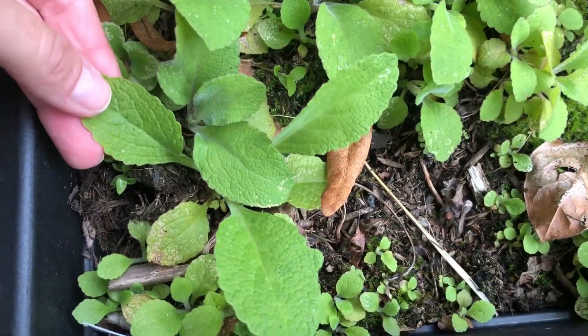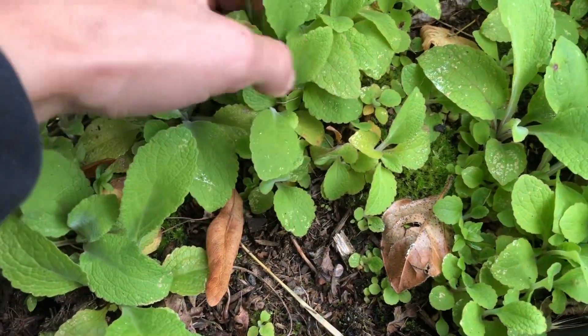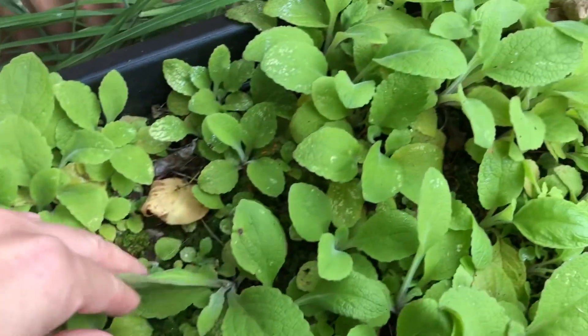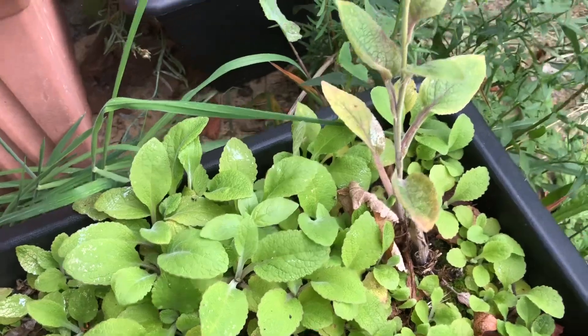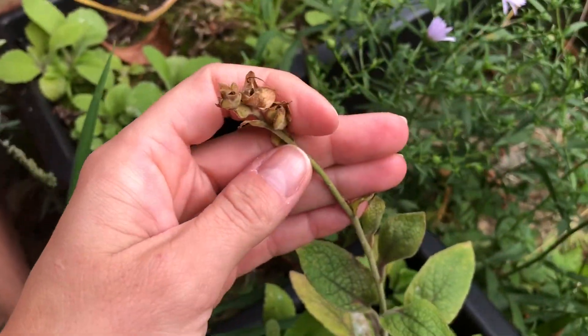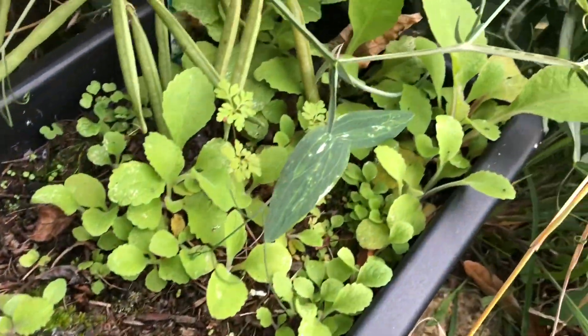Hi guys, welcome back to my channel, hope you're doing well. Just a quick video today about transplanting my foxglove seedlings. These are the seedlings of foxgloves that I'm going to be transplanting, and these are actually one or two years old. I had foxgloves planted in those troughs — this one actually flowered this year, and there are a few more in here.